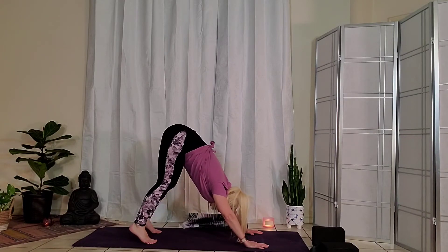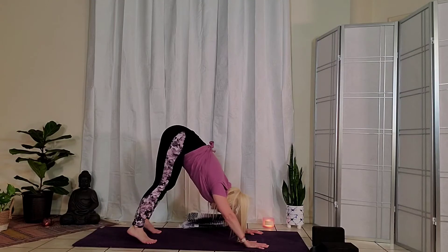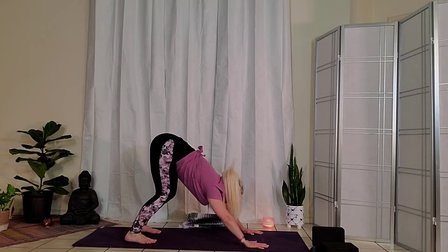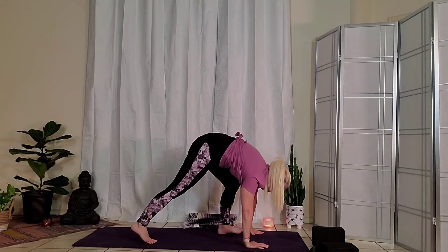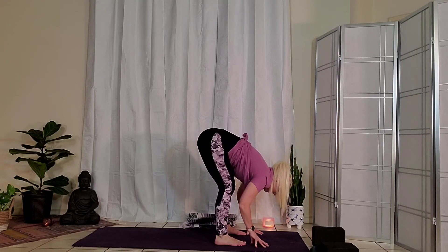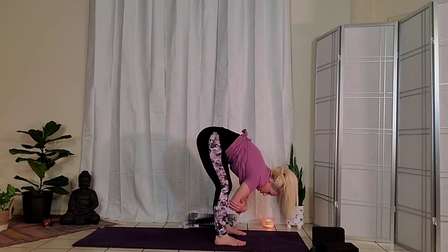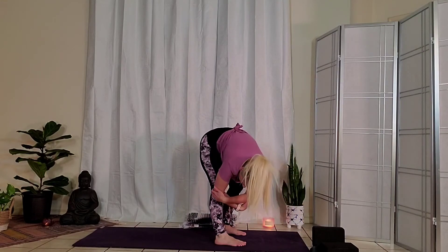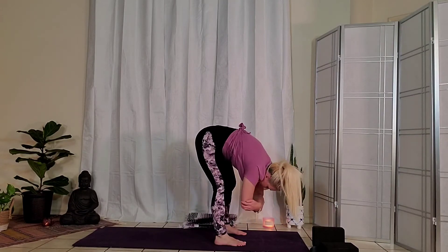We'll take one more full breath. Keep your knees bent, look at the top of the mat, and step your feet just behind your wrists, coming into a forward fold. Maybe just take a moment here to fold over the legs. Or if you like, the variation with hands on opposite elbows, just giving the hips a little sway side to side — whatever feels good for you.